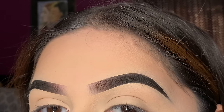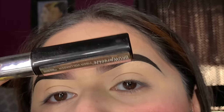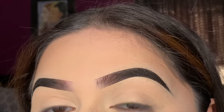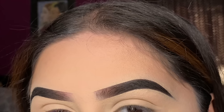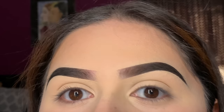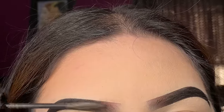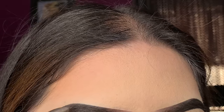For the final step on the brows, we're gonna set them with brow gel — specifically this Maybelline fiber volumizer that I get at Ross for about $3.99, in the shade Dark Brown. I really love this because the little fibers make your brows look even more full. I'll apply it making the little brow hairs go upwards, then dragging them downwards on the tail end.